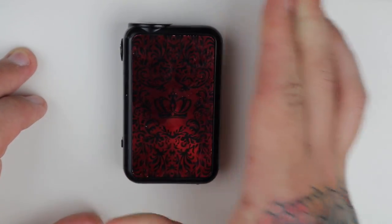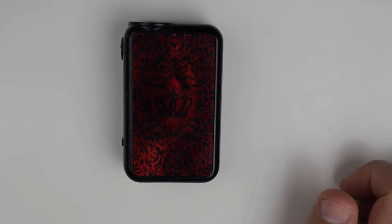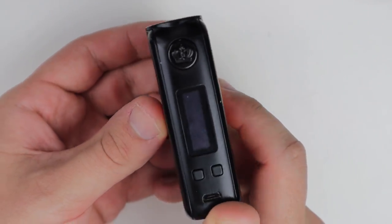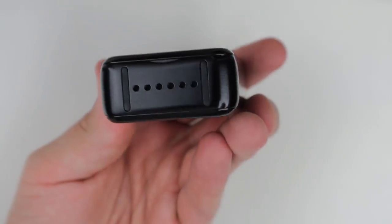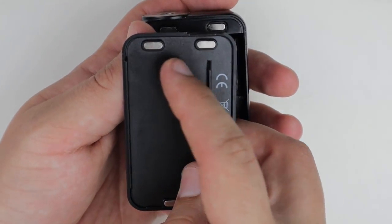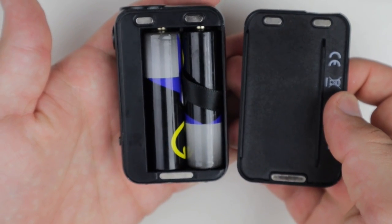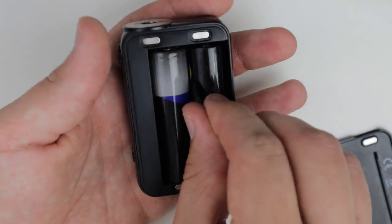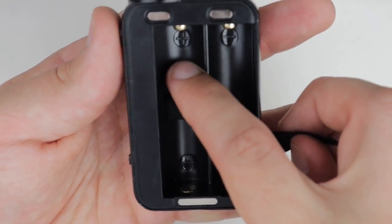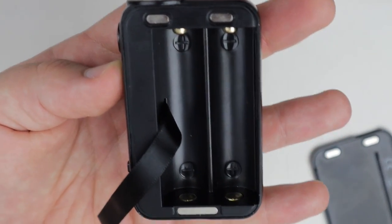Now the mod itself — it's a very shiny mod. Starting at the battery tray, you'll have a little lip to get inside. Inside the battery tray you'll have two magnets, one big one towards the bottom. The back of the door has UL's website. The chipset is up in here, it takes two 18650 batteries, and it has a ribbon. Positive and negative are clearly marked.